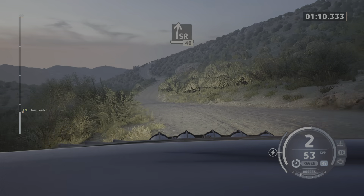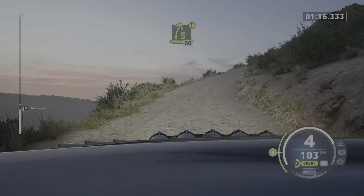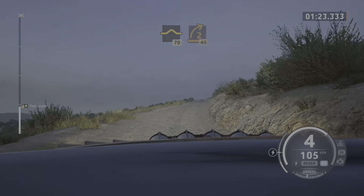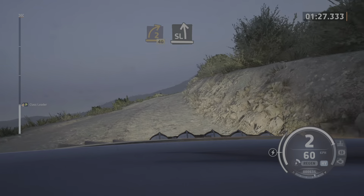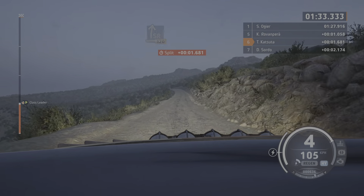Slight right, 40. 4 left short of a crest and 5 right, very long. Caution, tightens, 50. Right of a bump, 70. To right, 40. Slight left. And slight right, 20. Unseen.